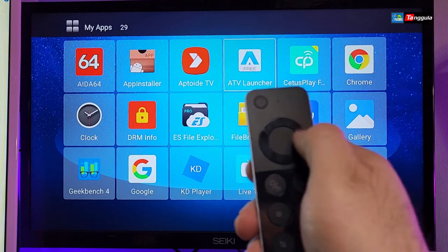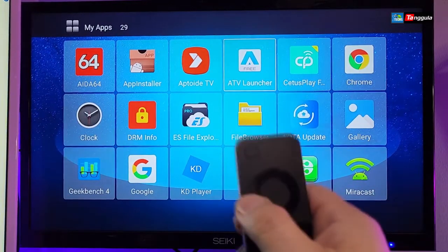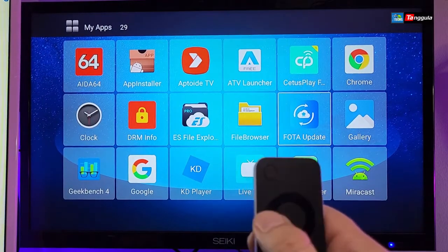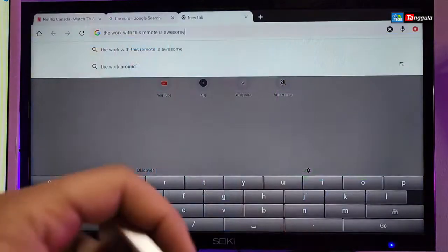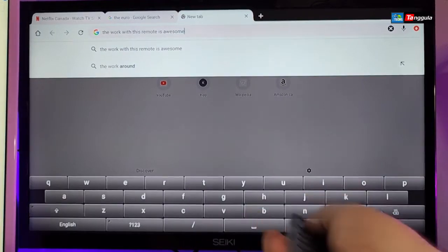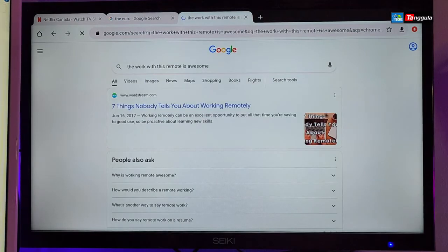The latency on this box is not much at all — it's really nice. The remote works really well. It types properly and once you're done, you can turn on the mouse, go to the bottom, select Go, and navigate to what you need. Yes, it works properly.